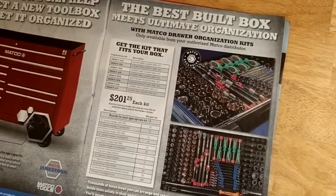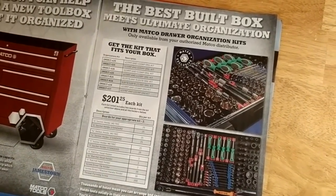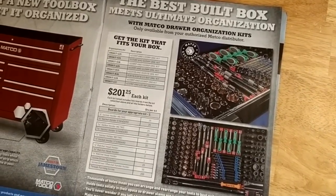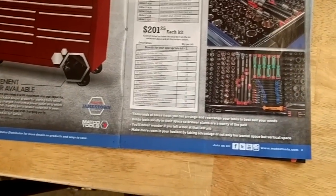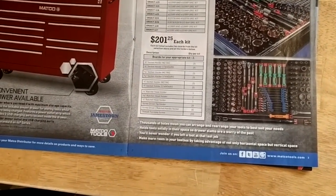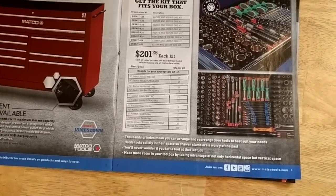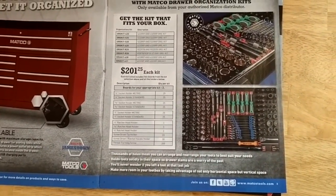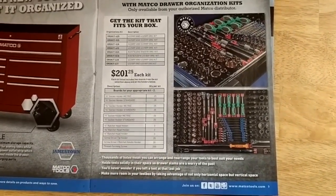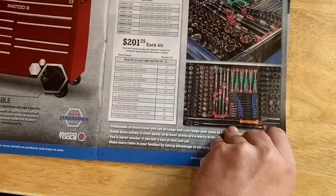They've got these drawer organization kits — actually kind of an interesting idea. It looks like you get a little pegboard for your drawer with different clips and pieces for $201. It might be worth looking into because if you buy a whole pile of socket trays it can get up there too. Doesn't look like a bad idea, I'd have to check that out.